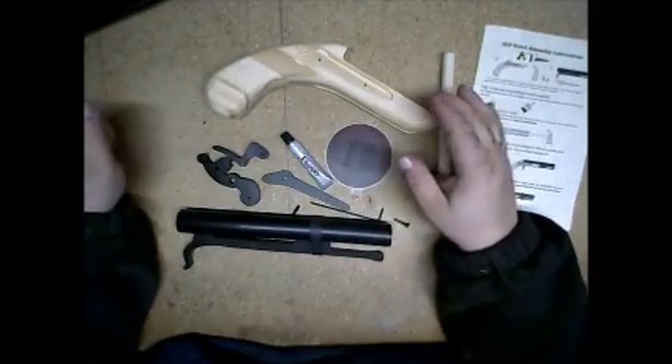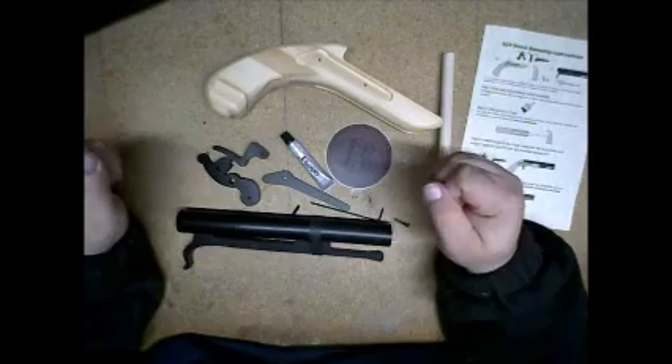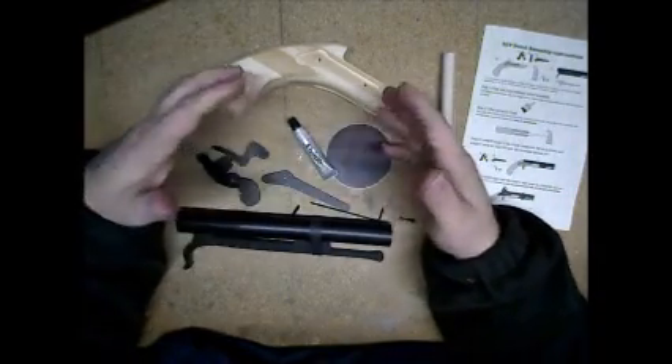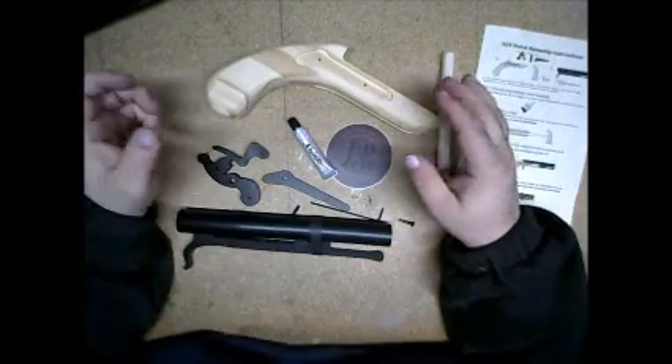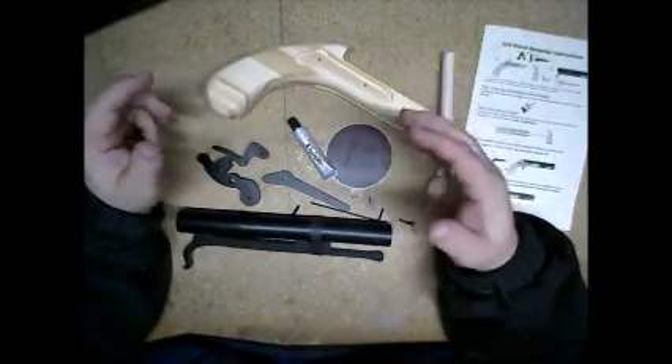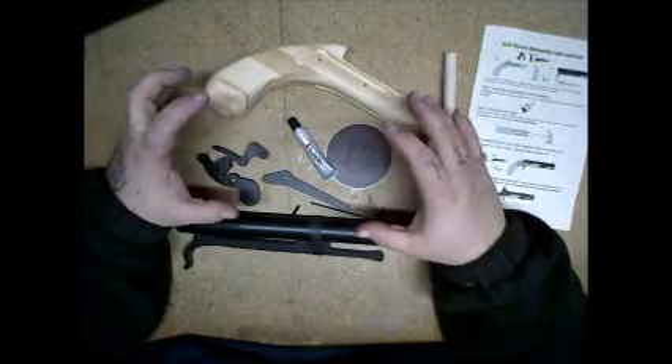I paid roughly $25-$30 for this thing, and I'm just going to be honest so you guys can see immediately that this thing is out of the bag. I am really upset with what I got in this thing.